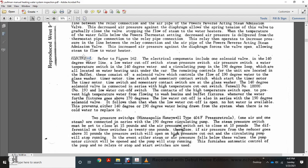Referring to figure 162, electrical components include: one solenoid valve for the 140-degree water line, a low water cutoff switch, steam pressure switch, air pressure switch, water temperature switch for 140-degree water, a circulating pump for the 190-degree loop, all located in the water heating enclosure under the car. Remaining control units are located in the buffet and consist of: a solenoid valve controlling 190-degree water for the glass washer, a timer motor, time switch with momentary contact, glass washer 140-degree solenoid valve, high temperature cutout switch, and low water cutoff switch. The high temperature switch prevents high-temperature water flowing to the wash basin whenever water above 170 degrees is detected. The low water cutoff also serves the 190-degree solenoid valve so that when no hot water is available, neither 140-degree nor 190-degree water is drawn when there is no cold water to replace it.